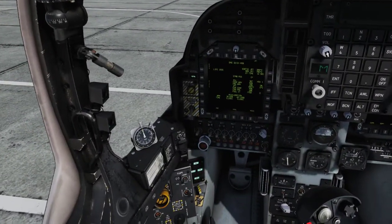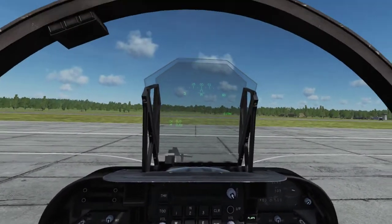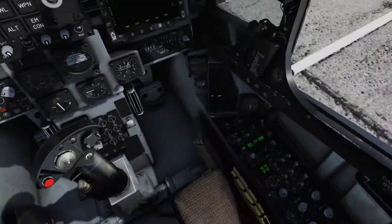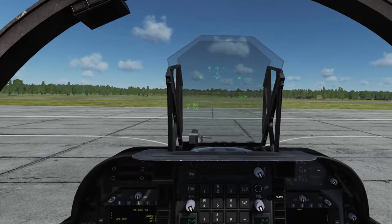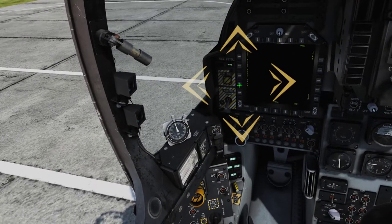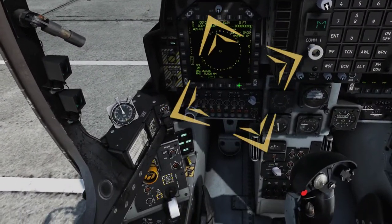Once the engine is started, you may open the canopy. The next step prior to taxi is to begin the inertial navigation alignment process. First, verify that the parking brake is set. Now, verify the aircraft's position by pressing push button 18, and then push button 2 twice — first to enter the EHSD, and then to the data page. Once there, press the AC button, or push button 16, to update the aircraft position.